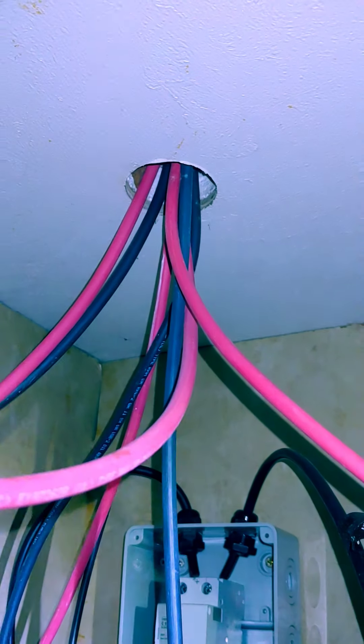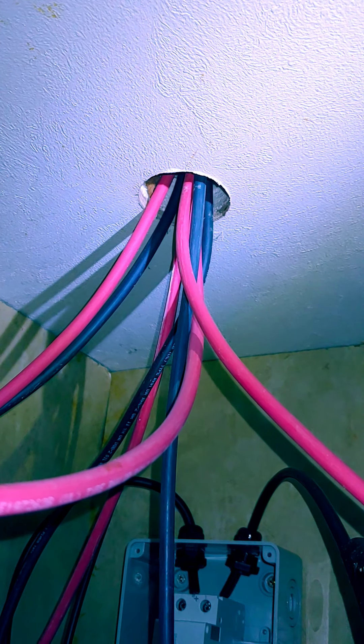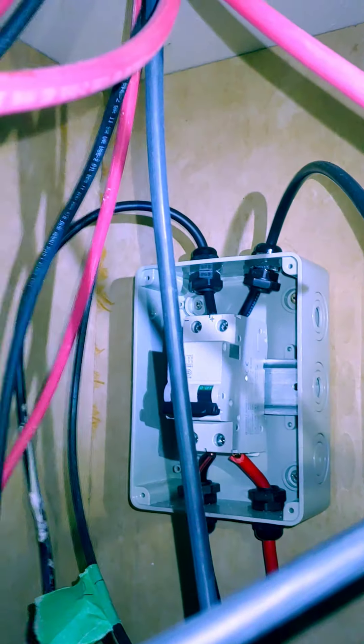This is where I have all my four series strings of panels coming in through the roof, and then I have a 60-amp breaker there.